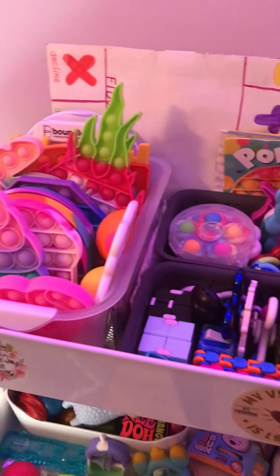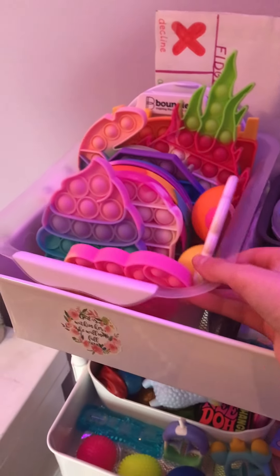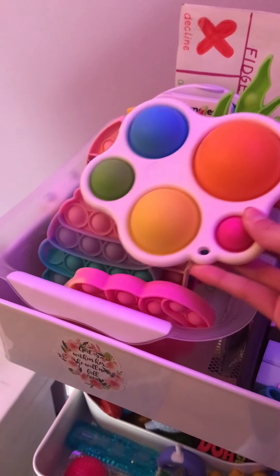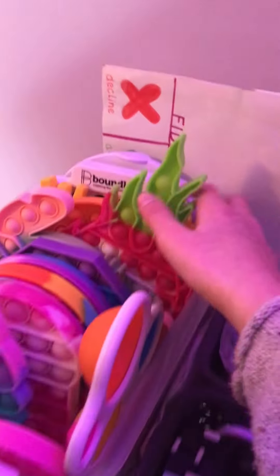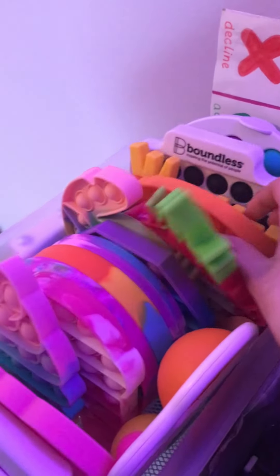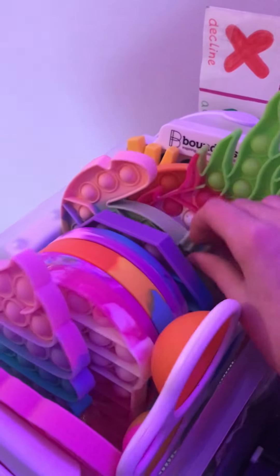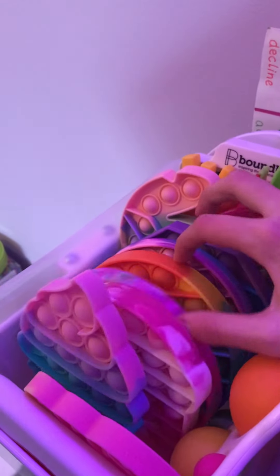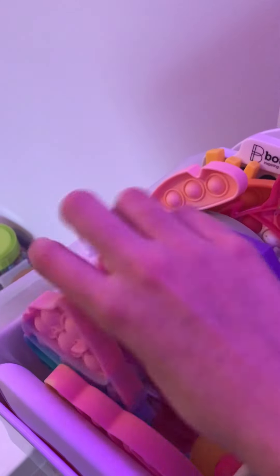So on the first level, I have this organizer with pop-it and my simple dimple in it. I have hard shell, broken fry, dragon fruit, stitch, rainbow, tie-dye, rainbow, neon, must, and then ice cream. And then my dimple.